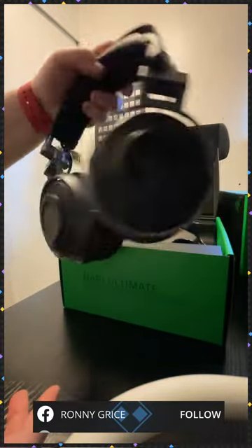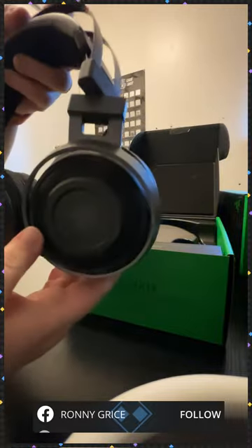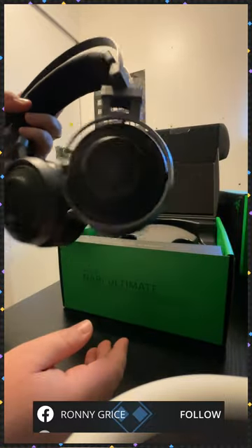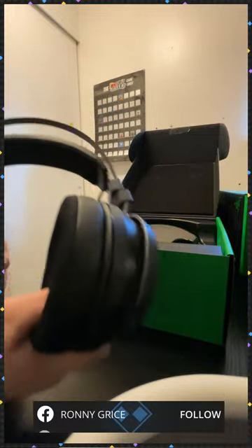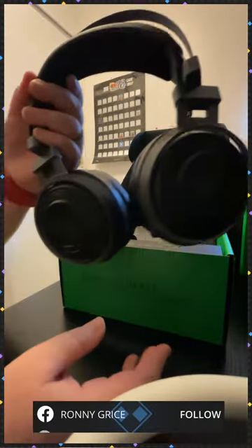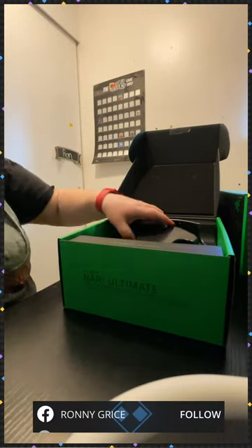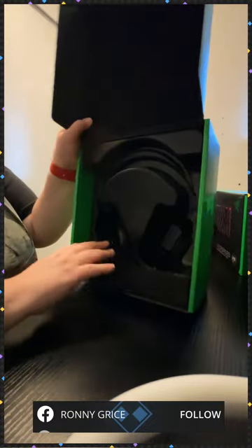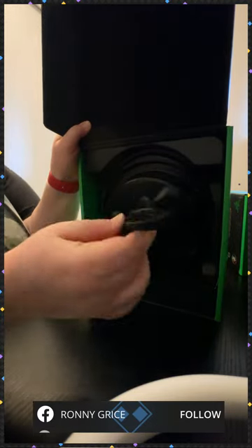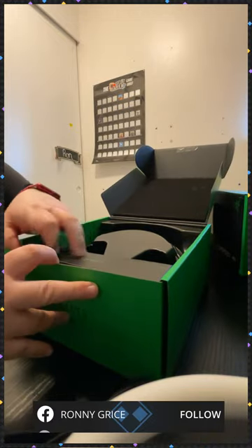So these are the headphones. You can see they turn inward when you're using them, but you can also have them flat — which is super cool because my other ones stuck out and I would run into them. So I'm really happy to have something that's just nice and flat until I get better gaming stands. And this is the cord — what you use to charge it.